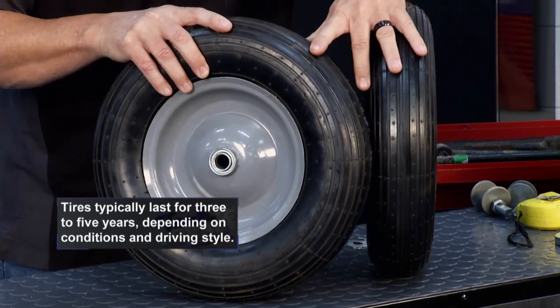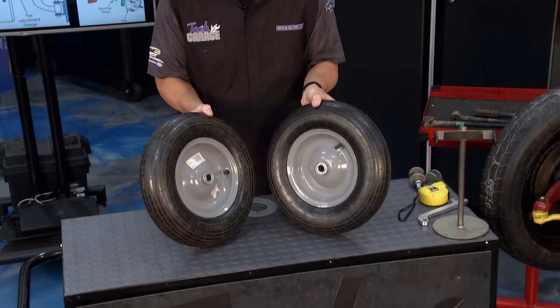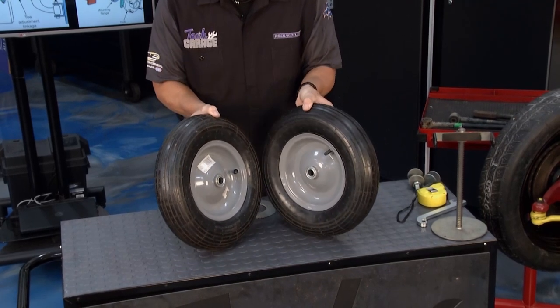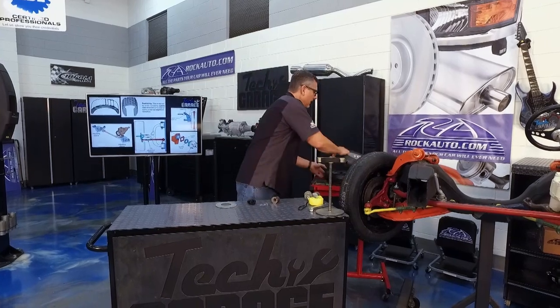That's right — you're actually feathering from the outside in. Now toe-out is just the opposite: the tires are going this way, pushing them down the road, so you're feathering from the inside out — a little bit different. I'll show you how they wear in a minute.